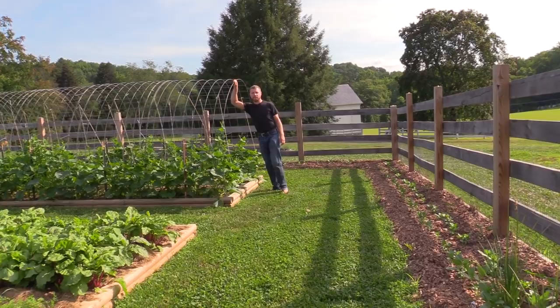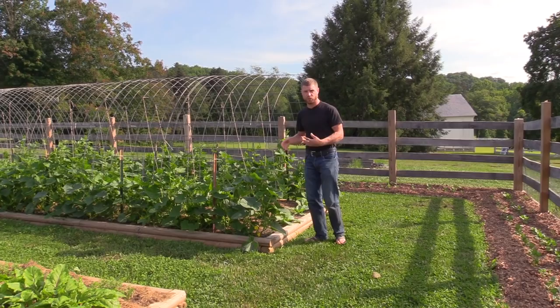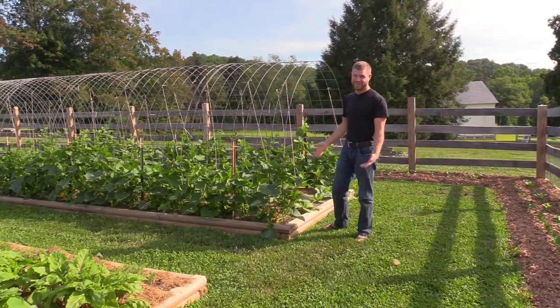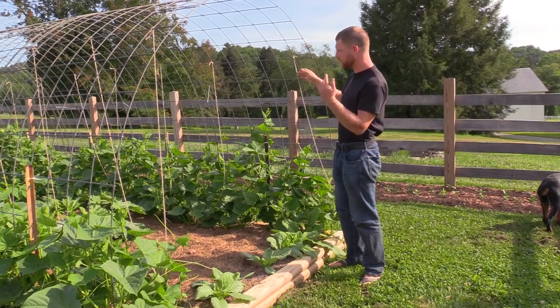These are just cattle panels that I bent into a hoop house sort of structure that cucumbers are going to crawl up. This is all one variety of cucumber — it's my favorite pickling cucumber, called Eureka. It's a hybrid. The breeder figured it was really good for pickling and also nice for fresh eating — so it was like, Eureka, I found the one that's perfect for both. On the inside I also have some strings hanging down for the cucumbers to climb up as well.